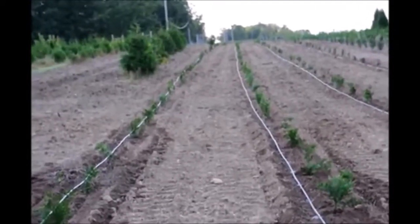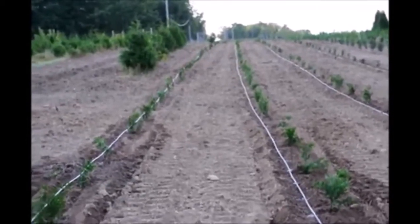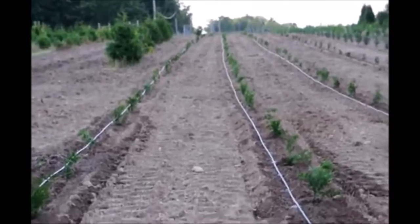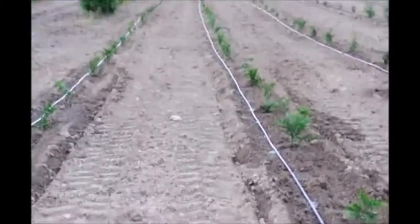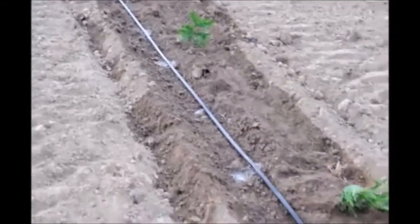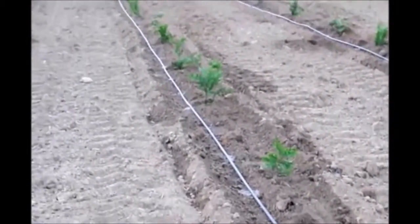If you need help with watering your trees, call us at Highland Hill Farm. We have drip tape and we also have a drip water kit we sell for larger trees that delivers water directly to the root ball. This drip tape puts water out every 24 inches — you can see the little puddles of water where the water has built up over a period of time.